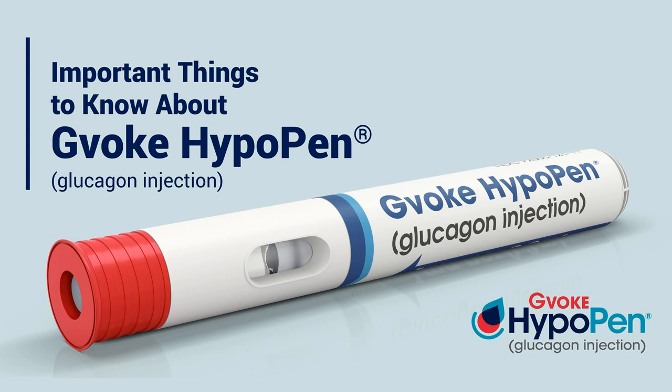Now prior to Gvoke HypoPen, did your fourth grader know how to give you glucagon? No. And I would have never expected — I think at this point, could I have trained my fourth grader on using the old school kit? I could have. They also know the other really important things: 911, dad's number on the phone, our neighbors are typically always home within the daytime. They know some of the other really important pieces to do as well, but I never trained them using the old kit because that's too much for a child of that age, in my opinion.